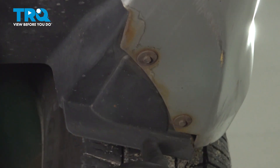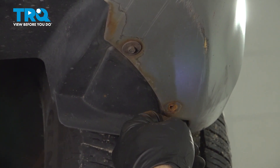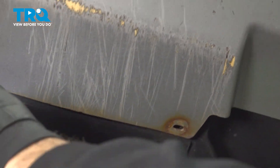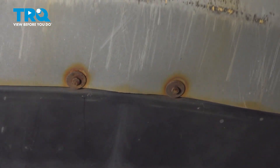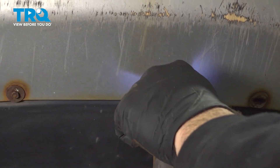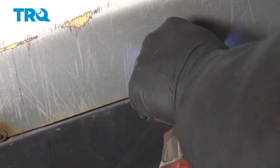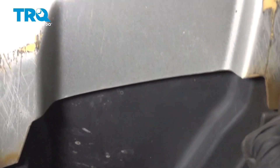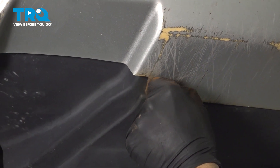Across the lower front portion of the bumper, there's a series of 7mm screws. Go ahead and loosen and remove these.